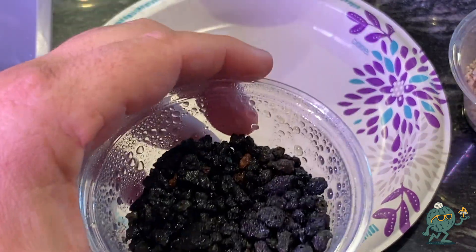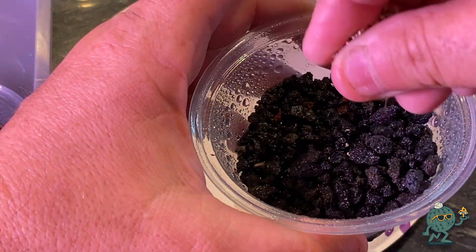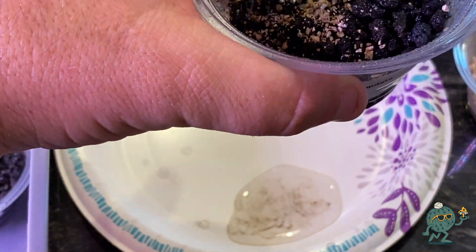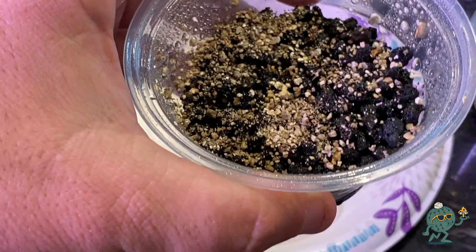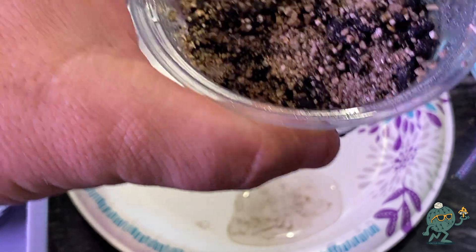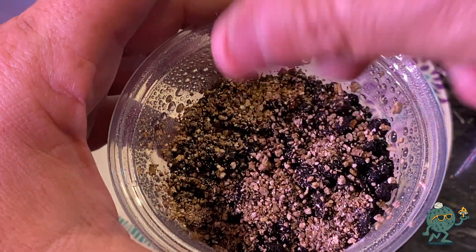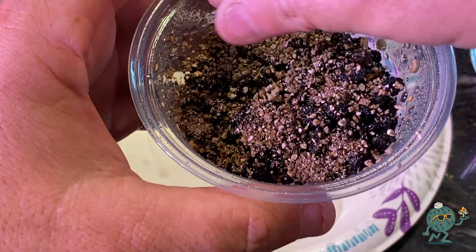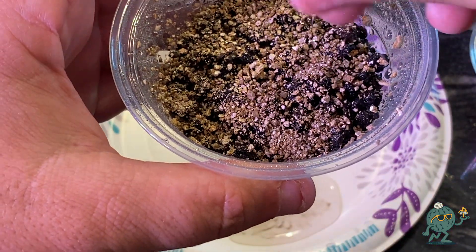Once I've got that done, I'm going to take a small layer of vermiculite, crush it up with my fingers, and sprinkle it on top. I don't need to do a whole lot — this is just to give the seeds something to grip onto so they're able to push up and don't grow sideways. This is trial and error — I've learned the hard way a few times.